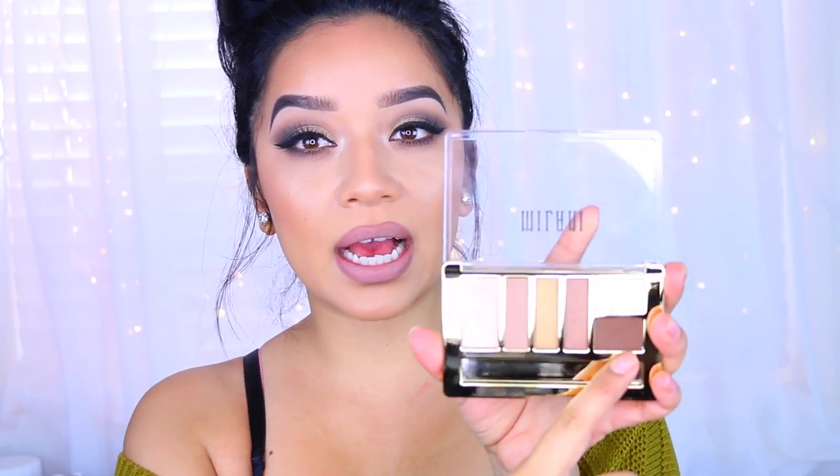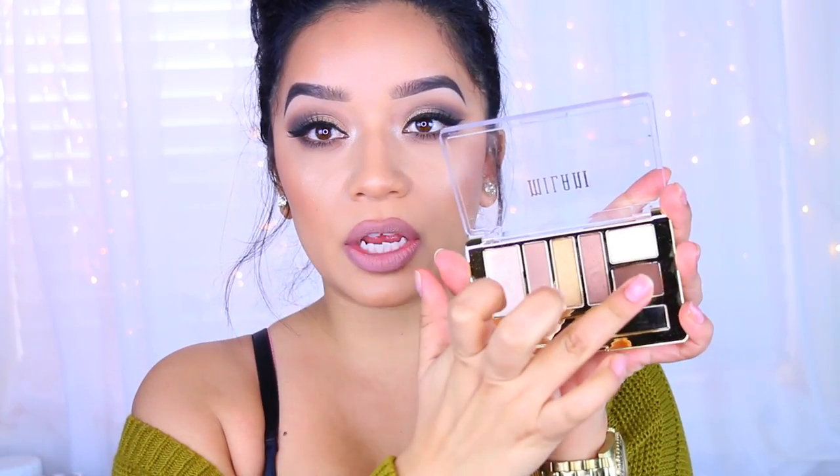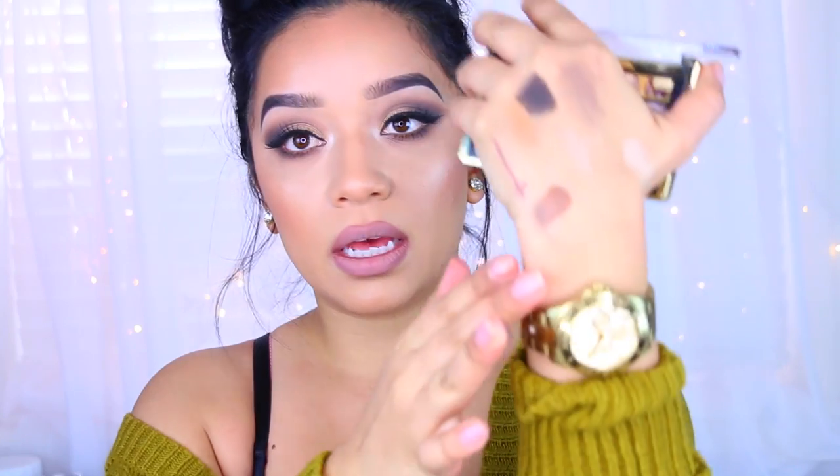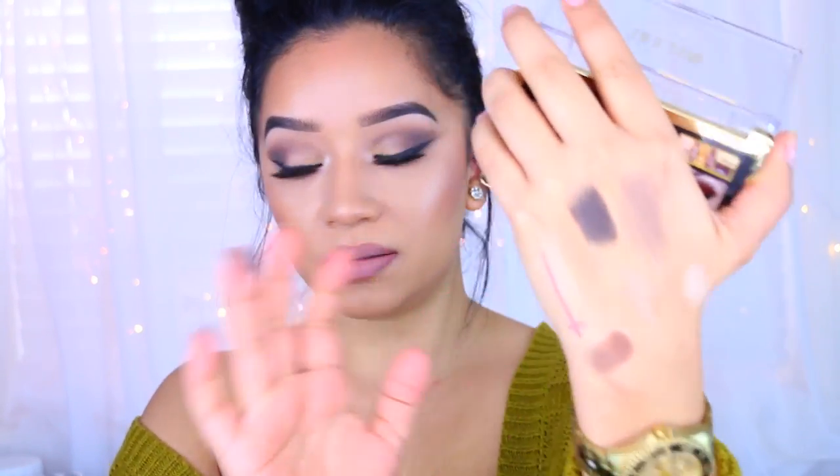This one contains neutral colors. You'll get a really nice matte brown. The quality and pigmentation is just right there — it is so pigmented and I'm just really impressed by them.